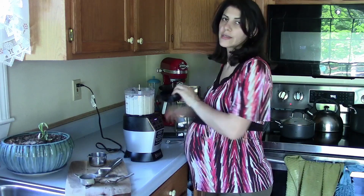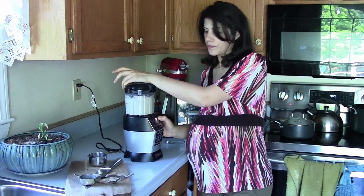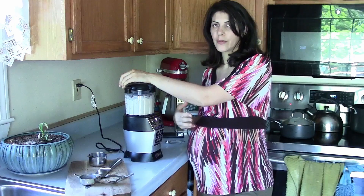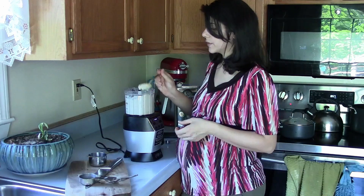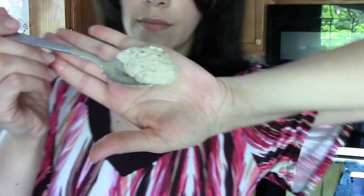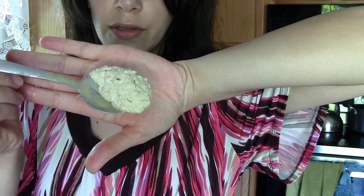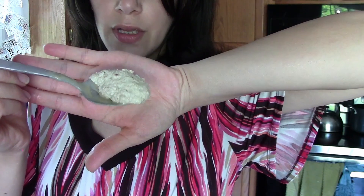As usual with these dishes, they always taste better when they're colder. They will also thicken up as they cool, so if they're a little on the runny side, don't be afraid — when you put them in the fridge they're going to be a little thicker. Look at how thick it's holding on to the spoon. It's a tiny bit grainier than chickpea hummus, but you really can't tell that much of a difference in the taste. It tastes very similar — it tastes awesome.